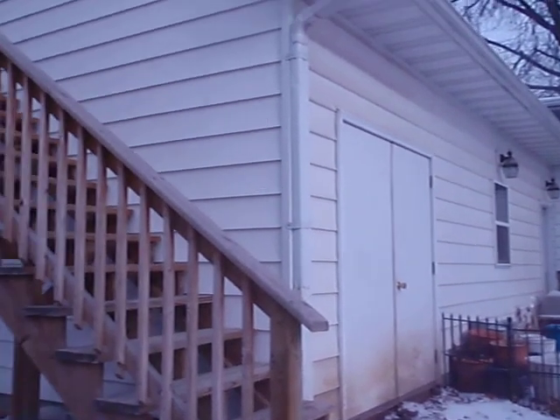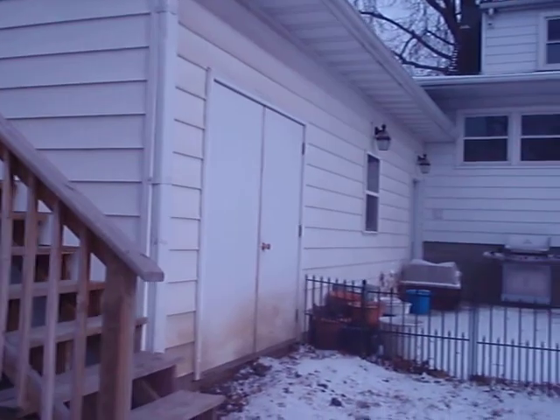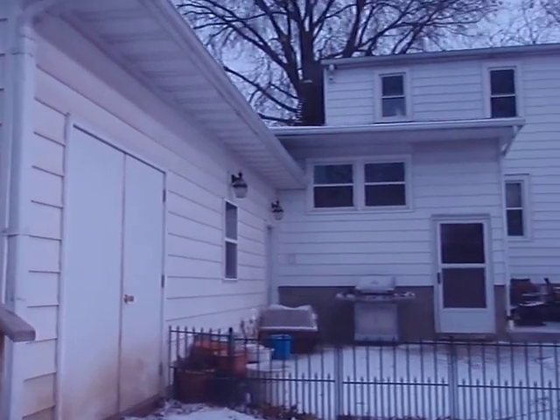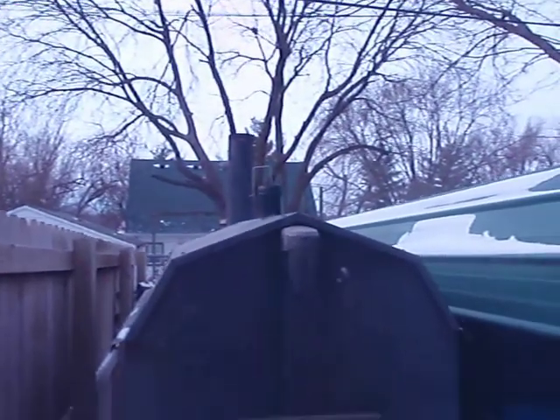And then a 30x40 garage. It's pretty well insulated because I built that a few years ago. Anyway, back to the boiler. As you can see, it's in mid-cycle right now.